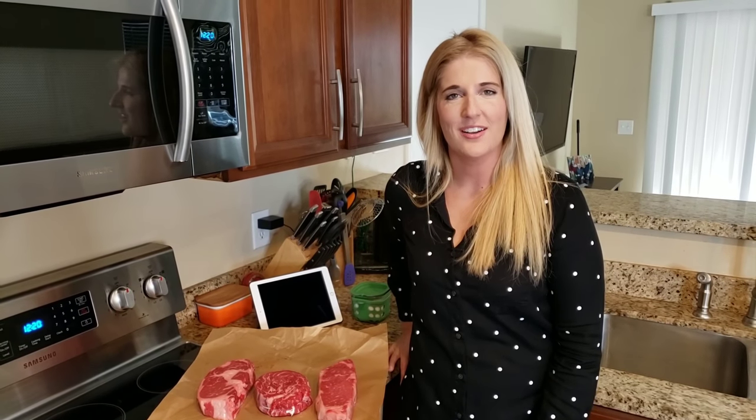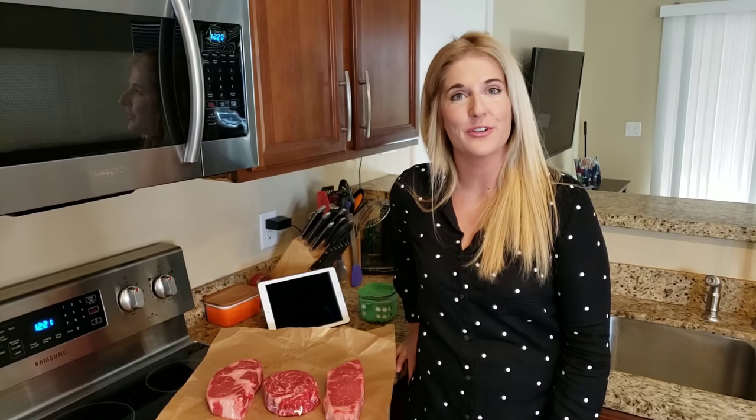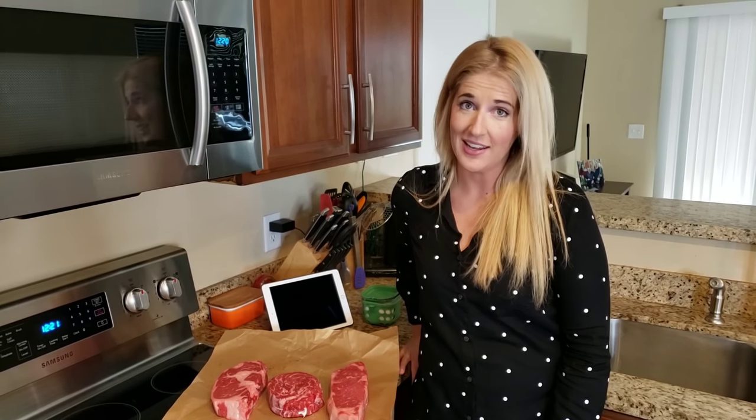Hi guys, welcome back to my channel. I am excited to cook with you today.